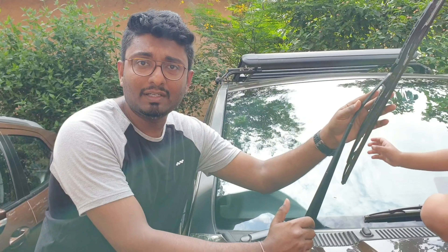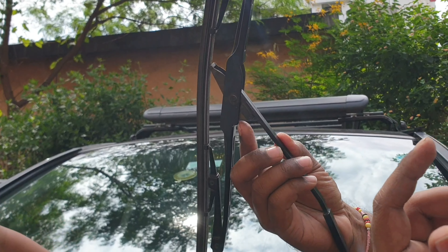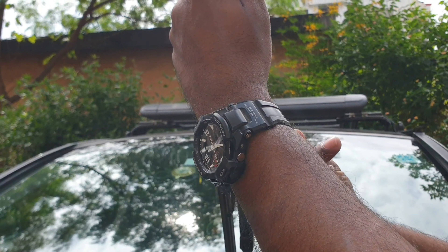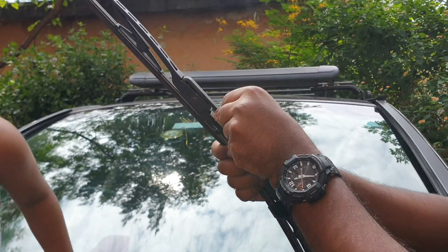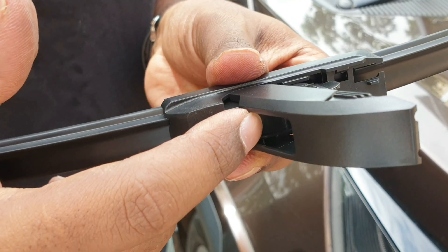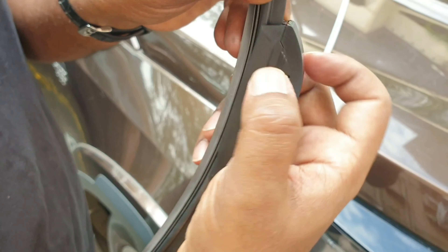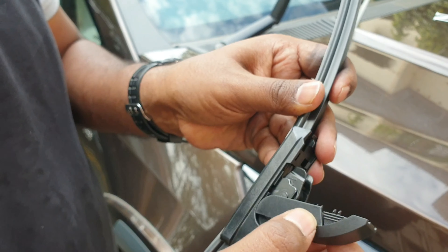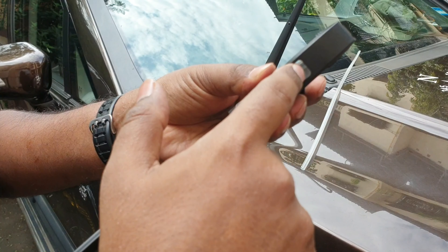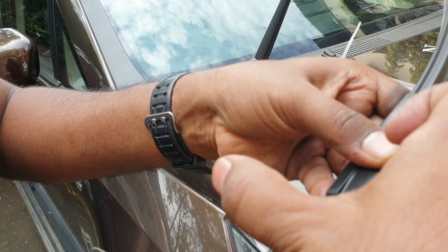The Hexa has pretty much the same arrangement. To remove it, you push the clip here downward like this and then you pull the whole wiper down and remove it. On the frameless wiper for the Hexa, it's in close position. You need to press on both sides and pull this out. Once you do that, you push the hook of the vehicle's wiper arm in here and then it locks.